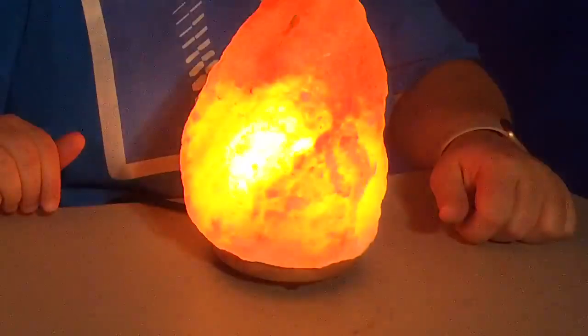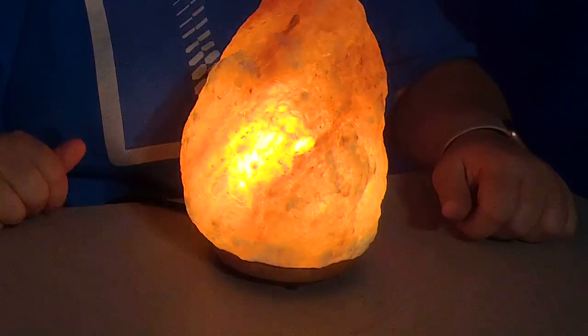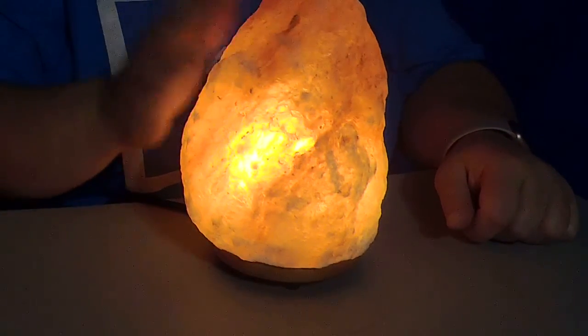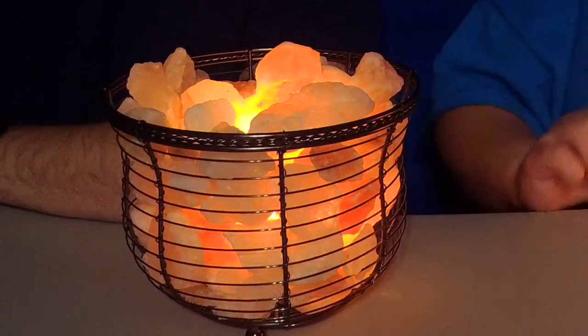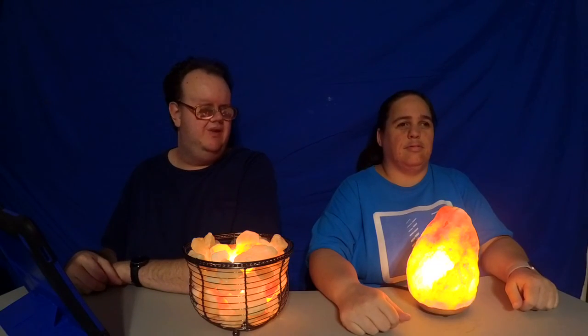If the salt doesn't stay warm and reaches an equilibrium, it will actually drip water — they will cry all over your table. So you need to keep your salt lamps on all the time, or else they're going to get sad and cry. Keep them hot so they can dry out and continue to filter and do what they do. It's best to keep them on all the time.